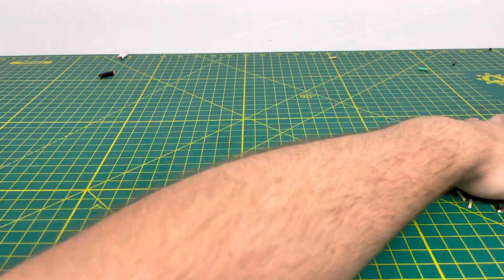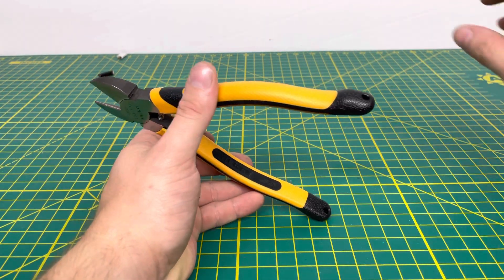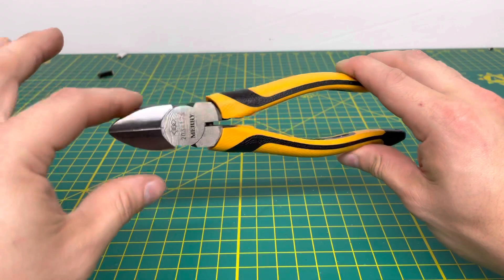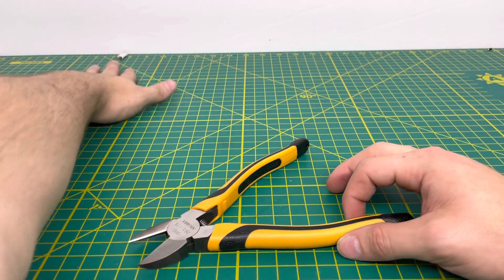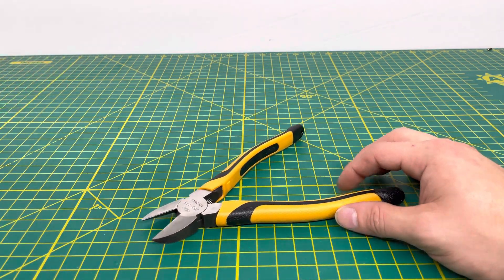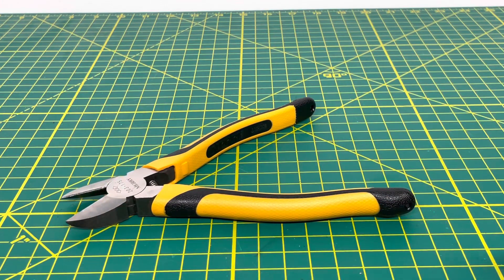So if you're cutting some smaller gauge wires, these are definitely going to be a nice pair of diagonal cutters. If you're trying to cut some thick gauge wire, I definitely don't recommend using these for that. As you just saw, it's quite challenging to get through it, especially with one hand, and it does have a tendency to send whatever you're cutting off into the abyss hitting everything in its way.